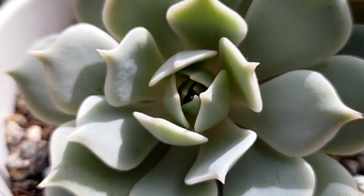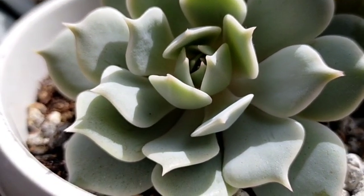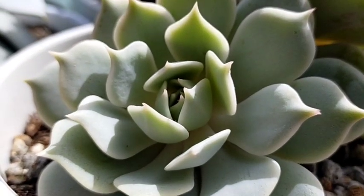Hello everyone, welcome to Desert Succulent. Today we're going to be featuring a succulent that is native to Mexico or Central America, and this is our Echeveria Lola.